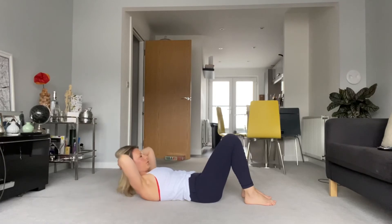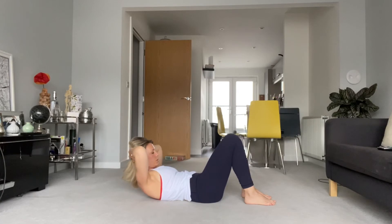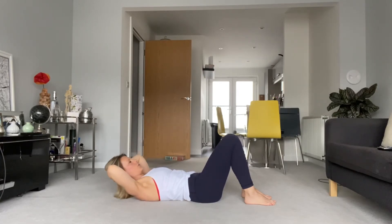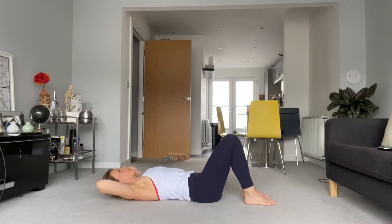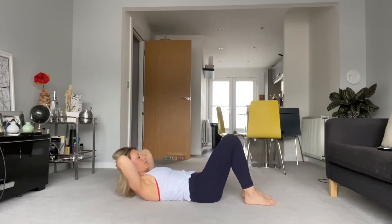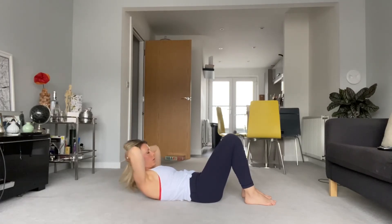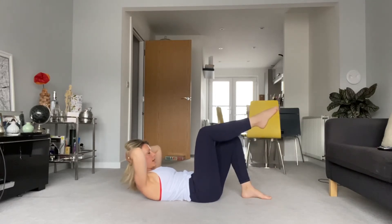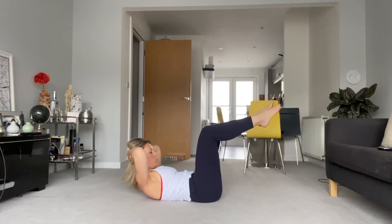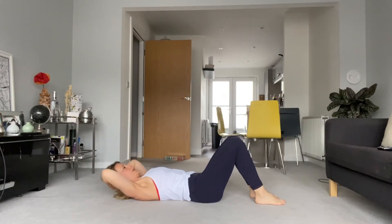Breathing in, curl up, exhale, curl back down — just looking to get to tips of the shoulder blades, keep it nice and neutral. Exhale and down. On this one you're going to curl up, hold that position, and stack the knees — one leg up, hold, leg down, other leg down — and then lengthen the spine all the way back down.